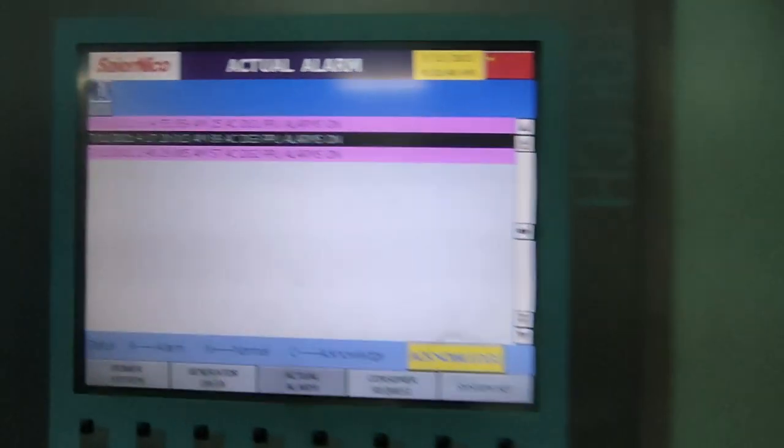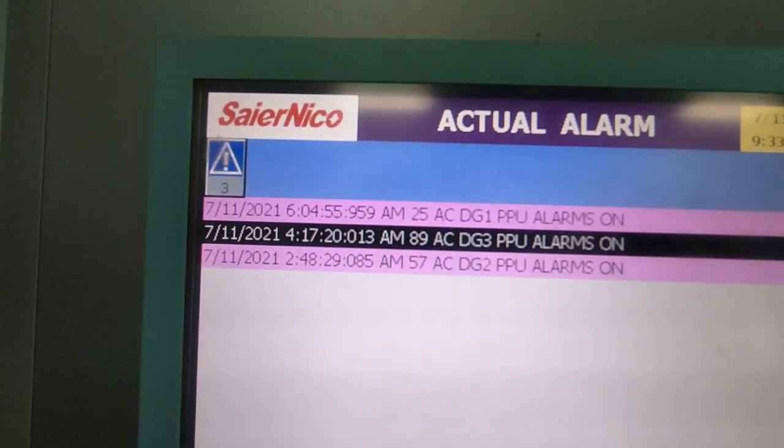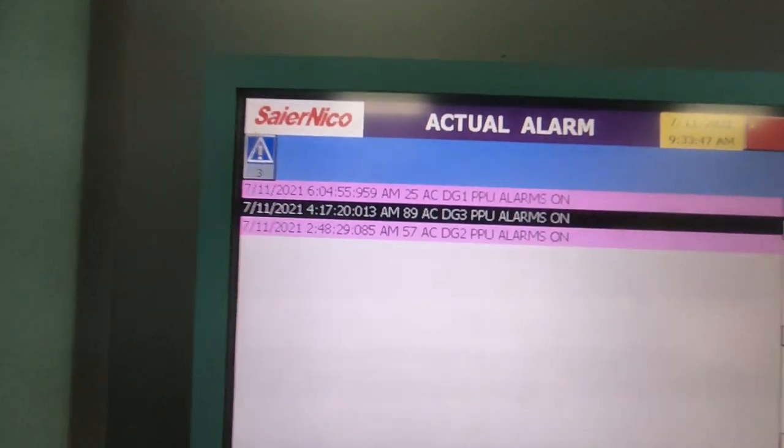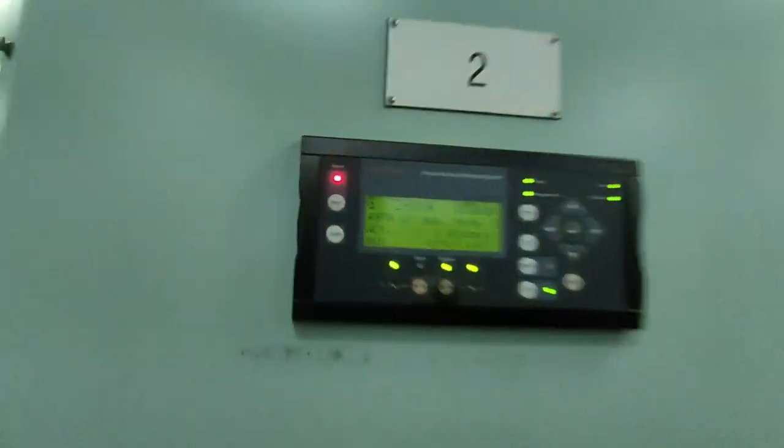So we don't have enough information with regard to this alarm. What we do is we download a PDF from the maker itself, from the maker of this protection and paralleling unit, the DEP.